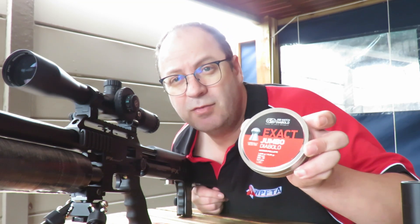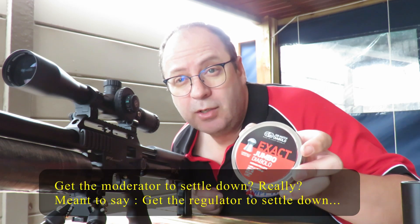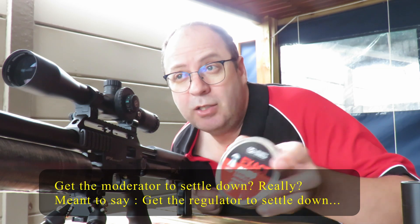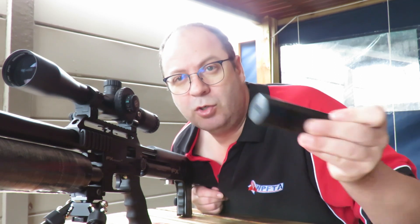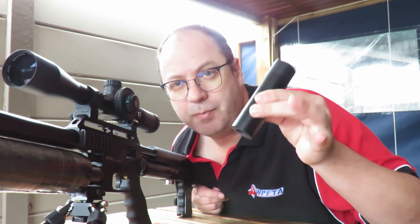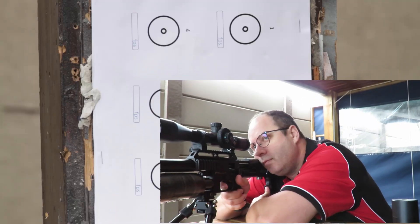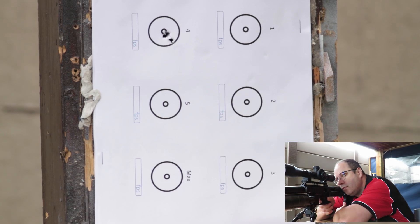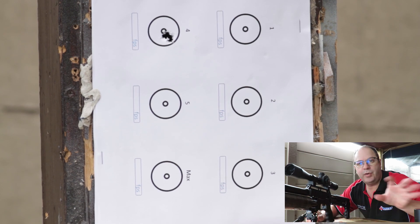First up, I'm going to go on power setting one because I know this gun runs the 16 grainers at a thousand feet per second or faster. I'm going to shoot two shots just to get the moderator to settle down, then shoot eight shots with the Donny FL on, then take the Donny FL off and shoot six shots with the normal FX suppressor. Let's see what the results are.